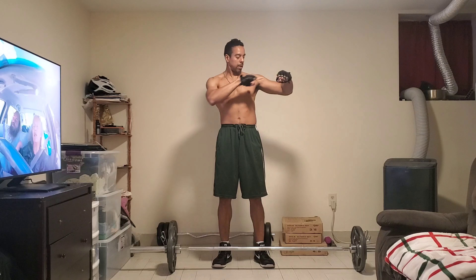All right, set 3. 1, 2, 3, 4 — you can do it — 5, 6, 7, 8, 9, 10, 11, 12. Set 4. 1, 2, 3, 4, 5, 6, 7, 8, 9, 10, 11, 12.